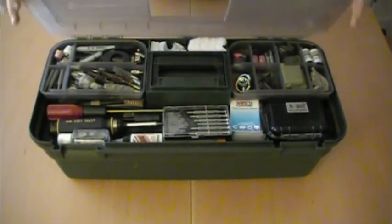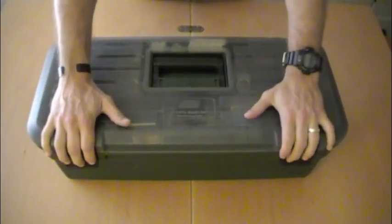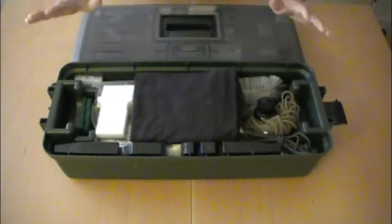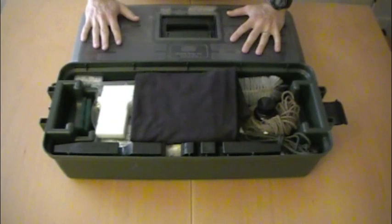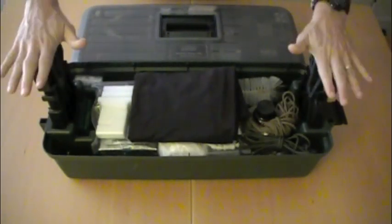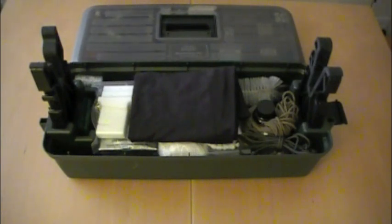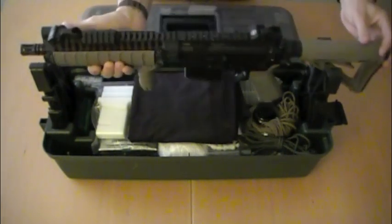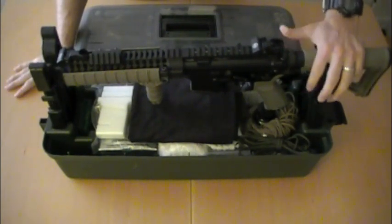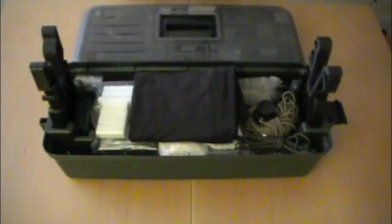It's huge. One of the nice features about this case is that the bottom portion can come apart from the top, and these nice little weapon holders can be placed in. Your gun can be stored just like this to help you make repairs or to clean. Really a nice feature of this case.